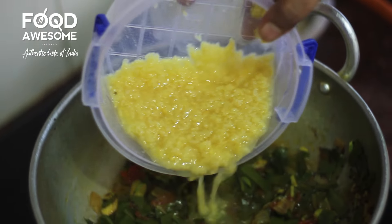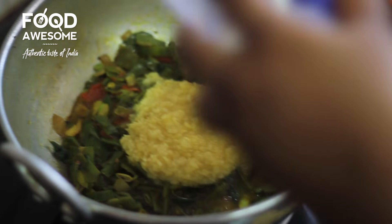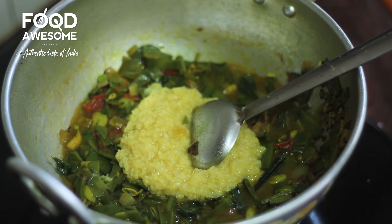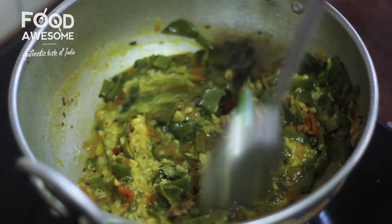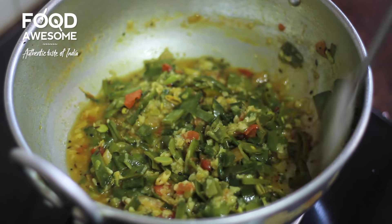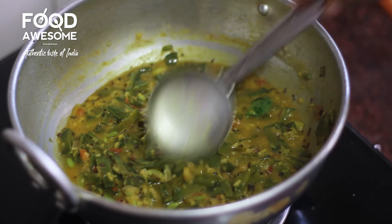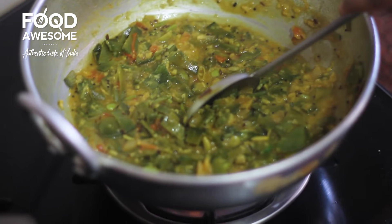Add it and cover it and add it to the mix. Close it. Now we need to check when we do it.